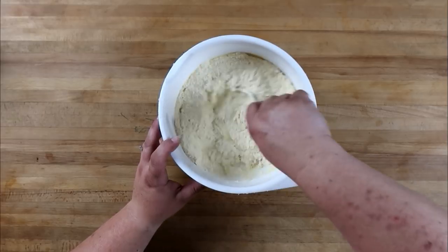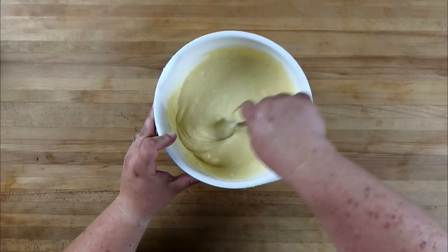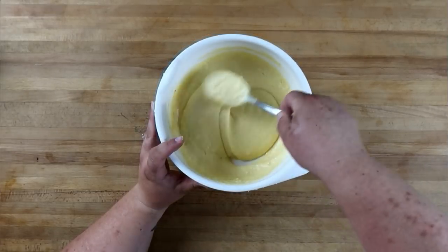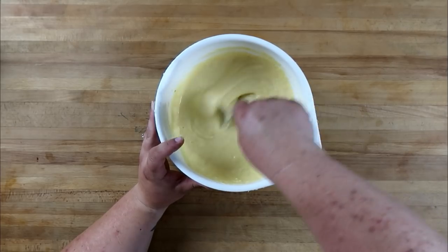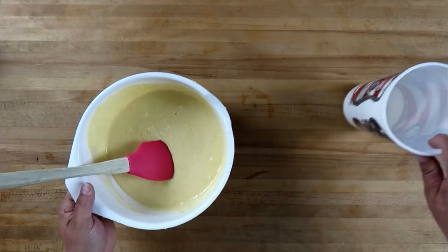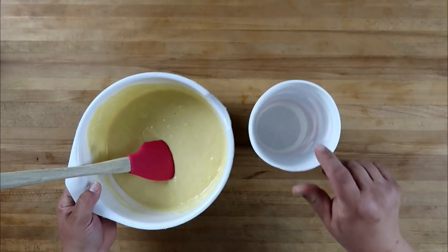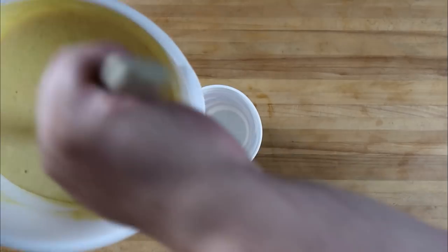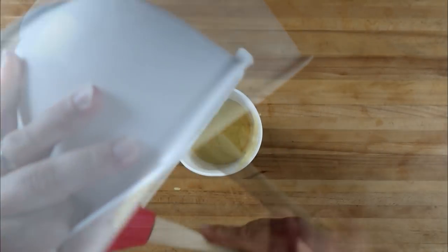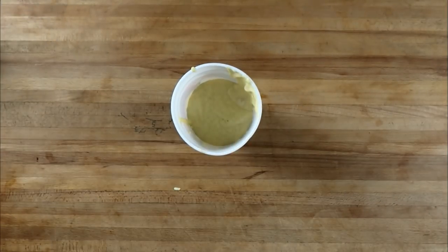Combine this until there's no dry left. We want it nice and smooth — no lumps. That looks really good. We're going to pour our batter into a tall narrow cup to better dip our corn dogs.